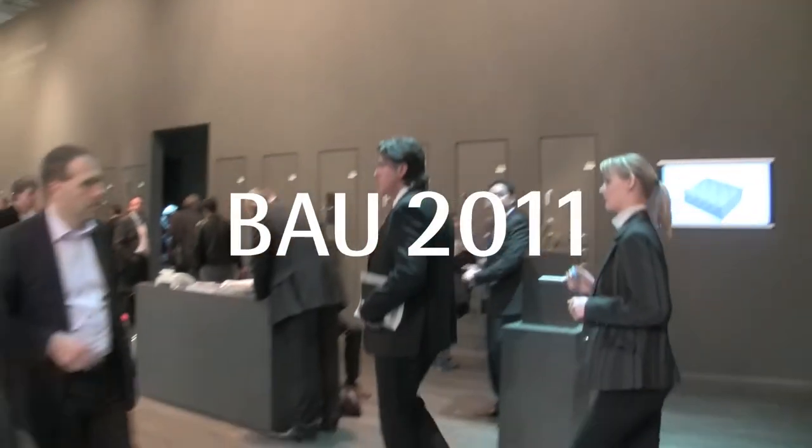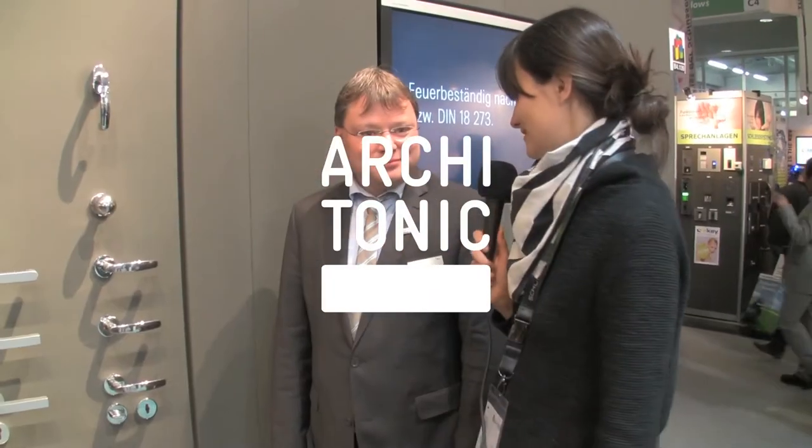Hello Mr. Frischemeier from the German company FSB. You're a specialist for door handles in all kinds of variations. Could you give us a short introduction to your novelties?